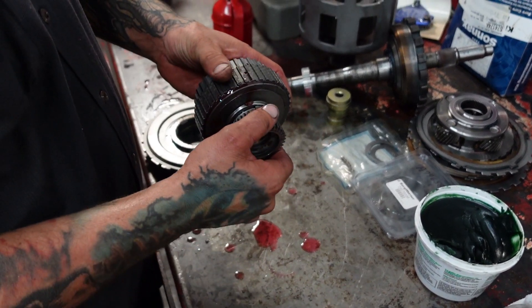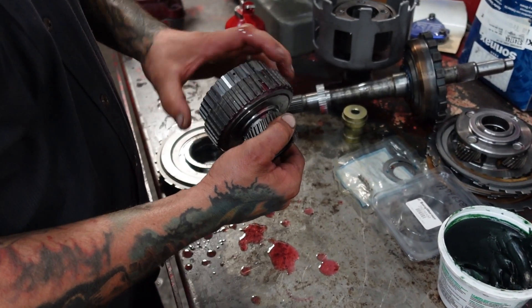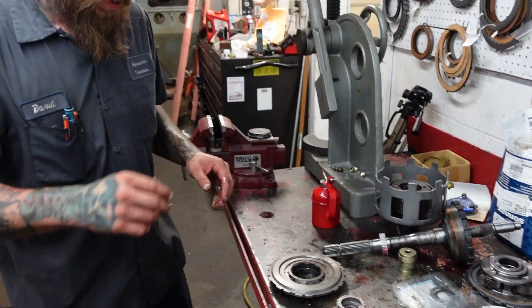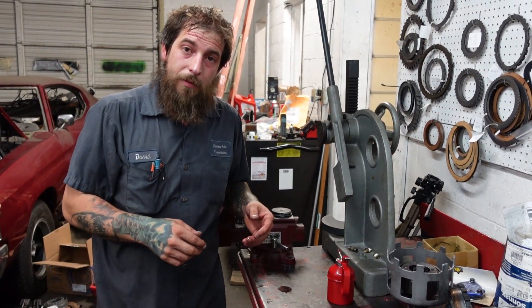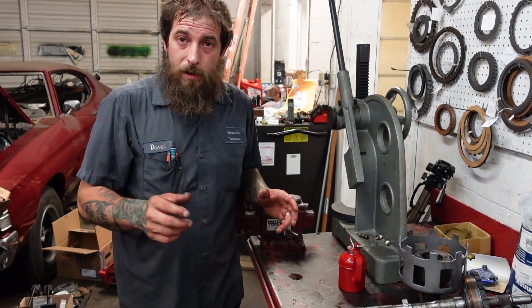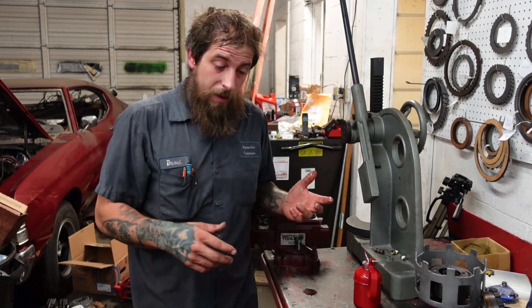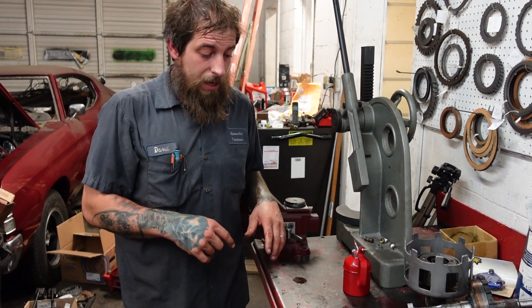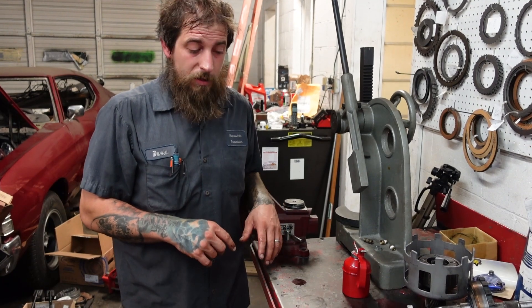Let's go over this one one more time. So that is the direction that the sprags rotate in a 4L60. If you guys have any questions, concerns, ideas, or thoughts about this, just let me know in the comment section and we'll gladly discuss it. Don't forget to like, share, subscribe, and we'll see you guys on the next one.